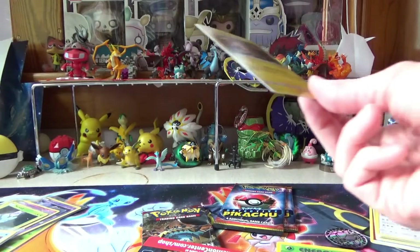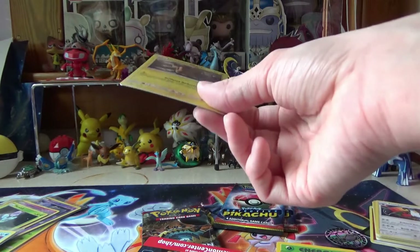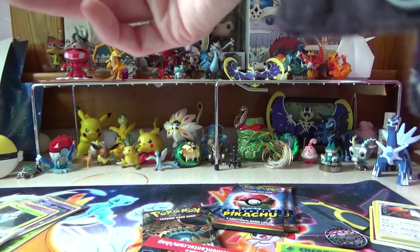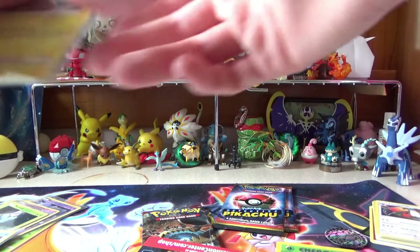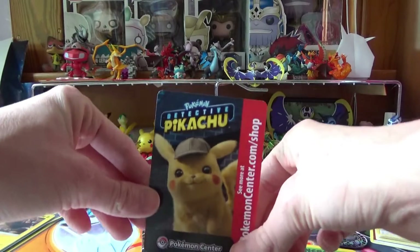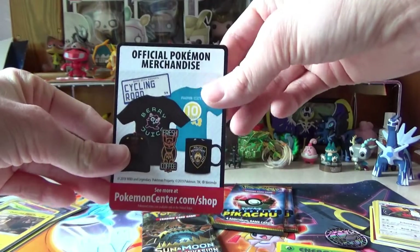Of course we got the code card, which I'm saving. And we're going to sleeve this — this is a different Pikachu than what was given to us at the theaters. So there's that. Pretty cute. Oh look, Pikachu. And then merch.